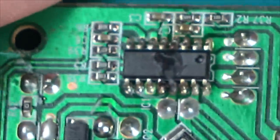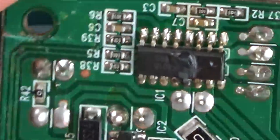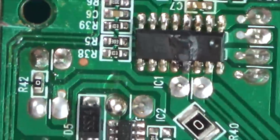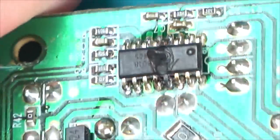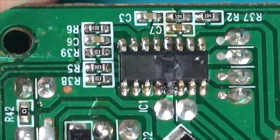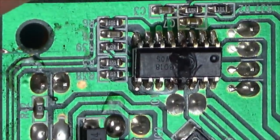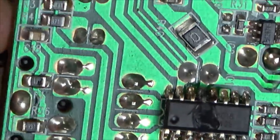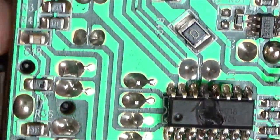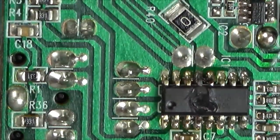I wonder if a higher voltage was put into this, or audio chips can just blow. Maybe it was played on full volume. Maybe they connected up speakers that drew too much current. I don't know — maybe it just blew. And I can't make out what it is because it's been blown up right in the middle, but I could take one out of another board or buy them for next to nothing.